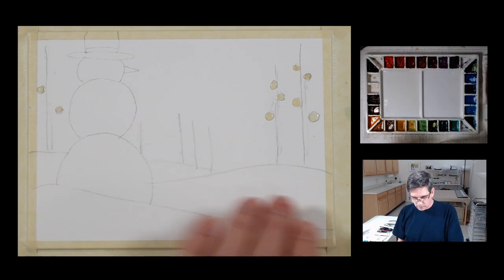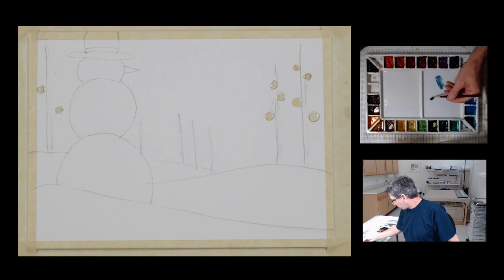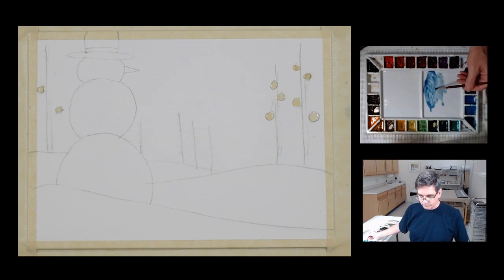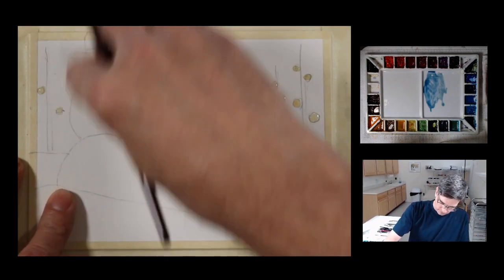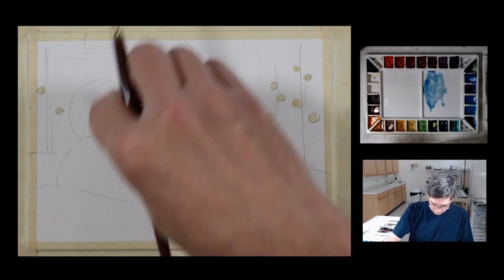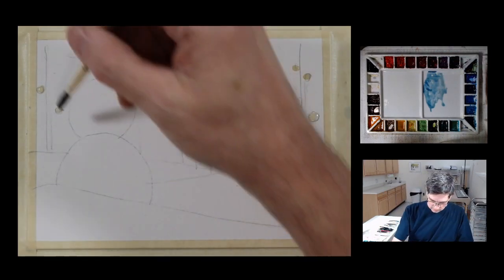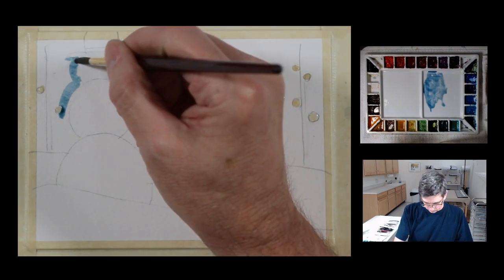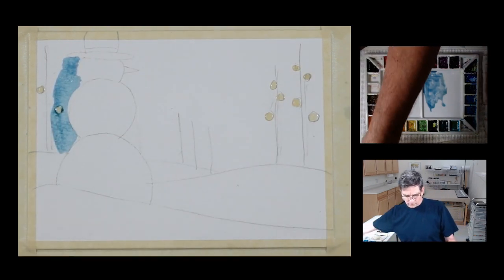The theme is a snowman and I'm going to start with some royal blue in my sky. I have a little bit of sap green in the well there, so let me try and get a little bit more of a blue tone. I'm going to work around this snowman shape. I'm actually going to lighten my pencil lines a little bit more because I'm going to be relying on positive and negative shapes and colors. Let's go ahead and take our blue wash around the outside exterior edge of the snowman.